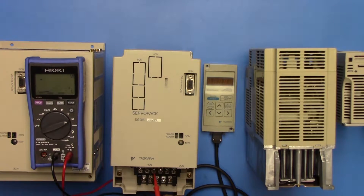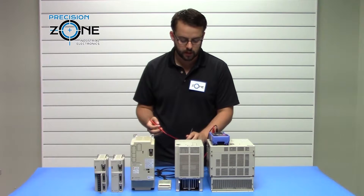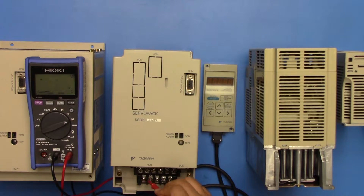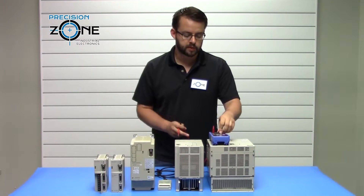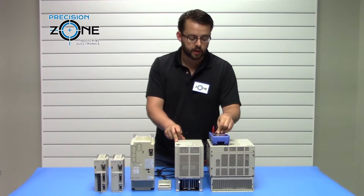Now take the negative lead of the digital multimeter and put it to the P. Check the inputs again, which should be about 0.47 volts. Then check UVW — your outputs — which should be about 0.37 volts. That checks your inputs and outputs. If all those values are correct, the drive should be in pretty good condition.